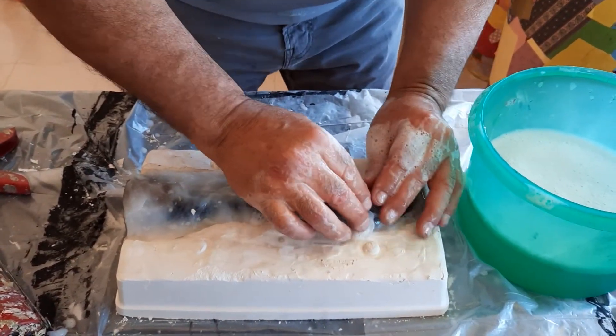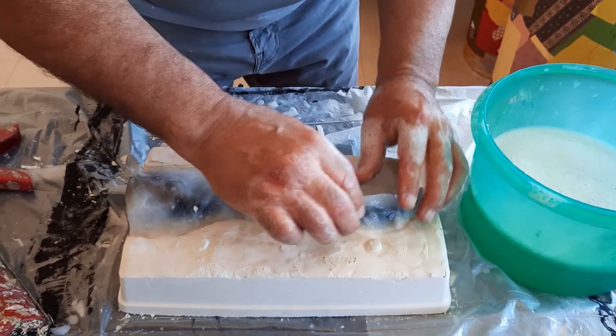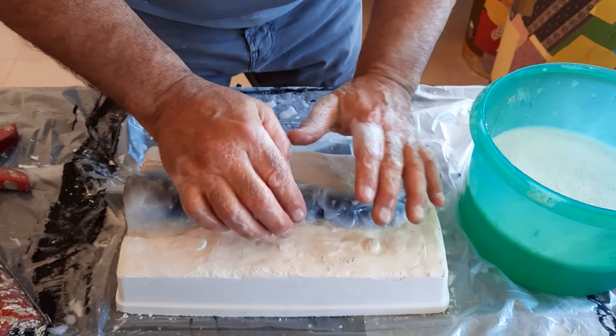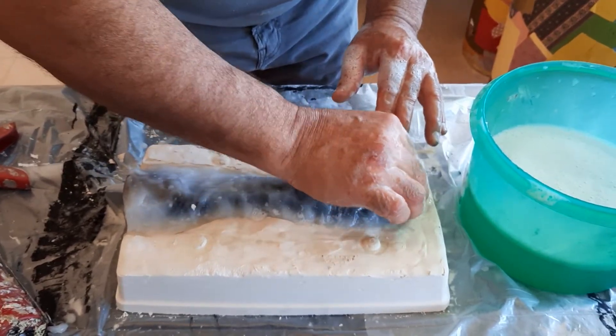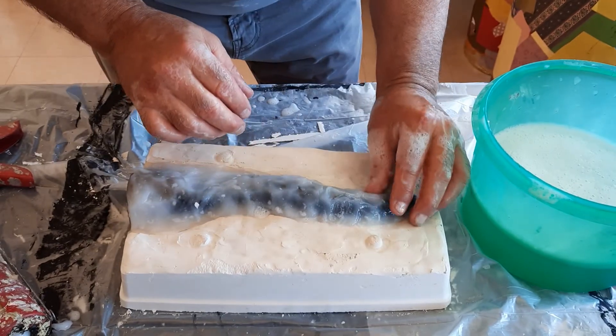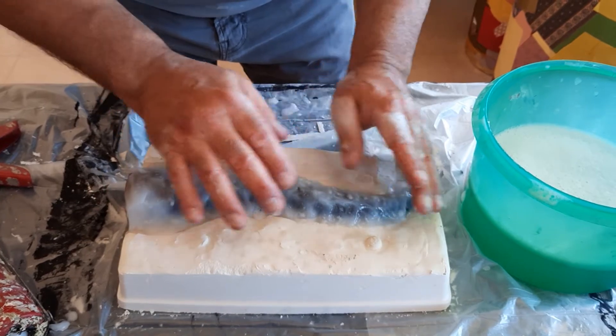That's it — doesn't take much. This is the poor man's mold. You don't have to buy expensive products to make a mold. You just need to go to the hardware store: some plaster of Paris, some silicone — 100% clear silicone is what you want, so you can see any air bubbles.